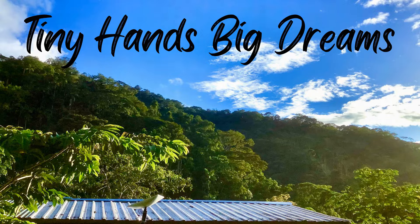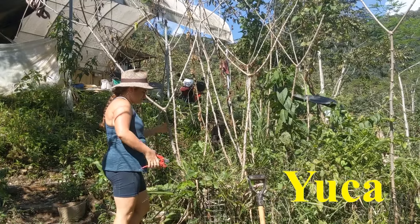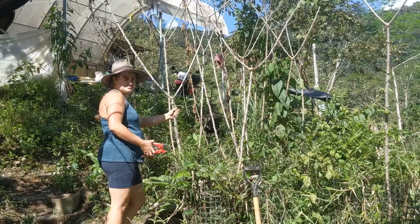Welcome to Tiny Hands Big Dreams. It's been a year and we are harvesting our yucca, also known as cassava or some other things.